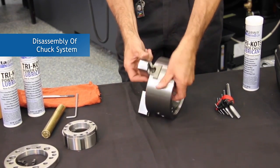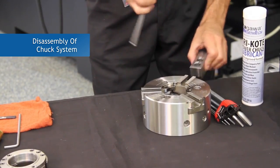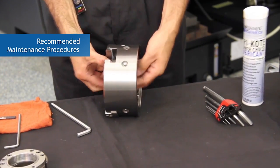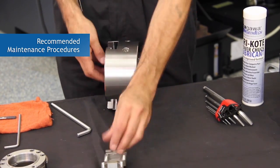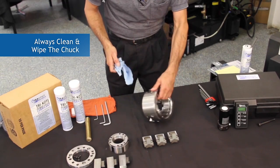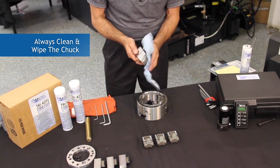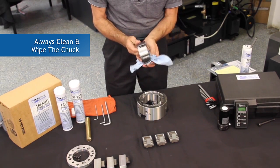First we will remove, disassemble, and then clean the chuck, which is recommended. Then we will apply the proper amount of tri-coat lubricant to the chuck system. It is always recommended to wipe the chuck out before applying tri-coat grease. Typically, chucks will be filled with chips and debris, which is also an inhibitor to performance and will compromise the accuracy and repeatability of the chuck.